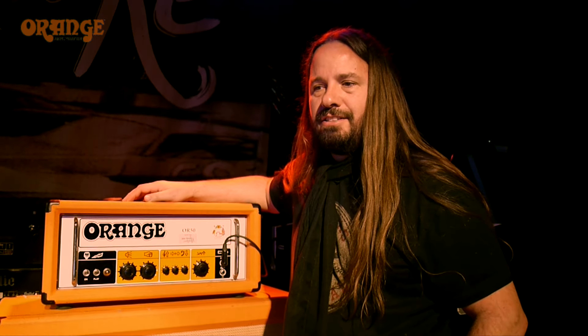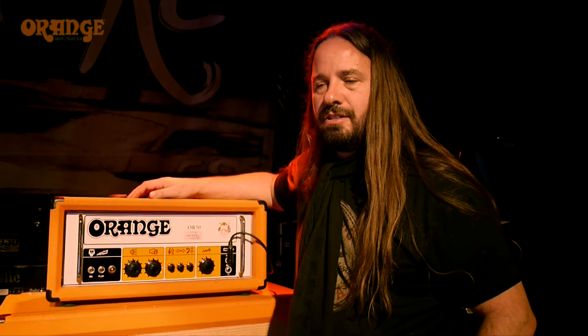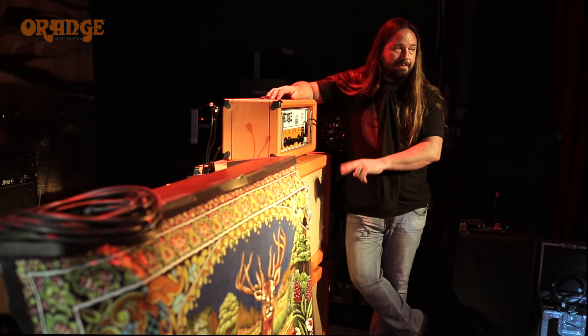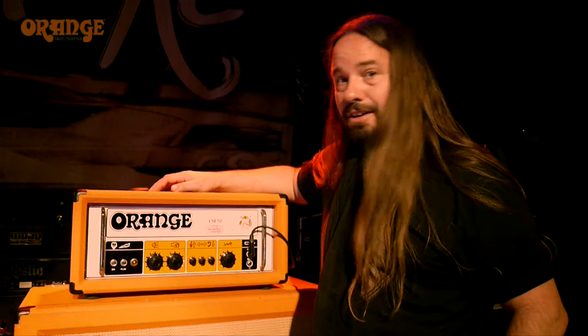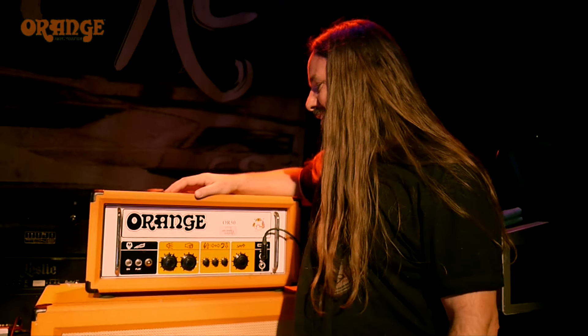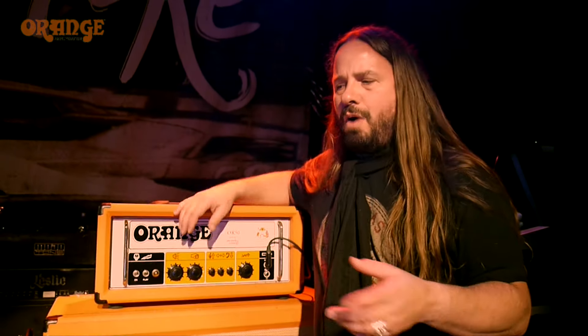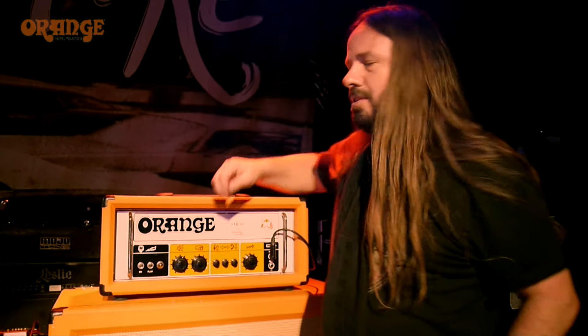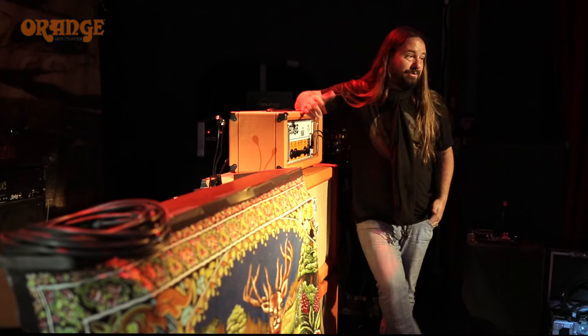When I'm over in the States, I use the Orange Custom Shop 50 with two open back cabinets. That's another great rig. I used the Rockerverb 50 combo for a while, and I loved it. And then they let us try one of these, and that was that — I was sold.